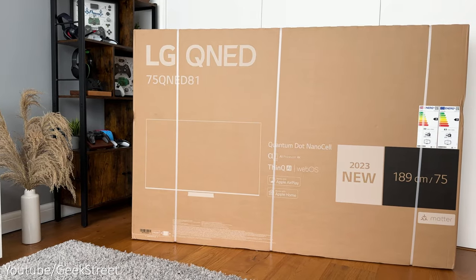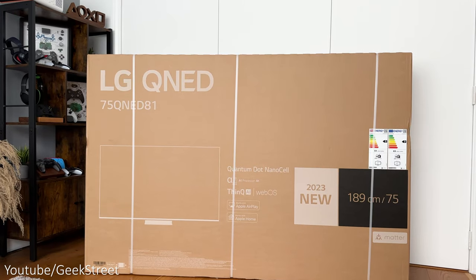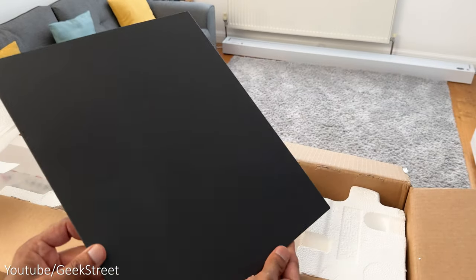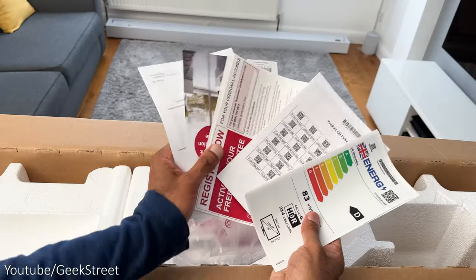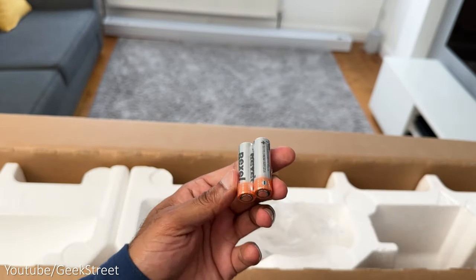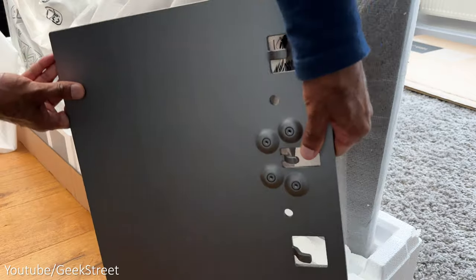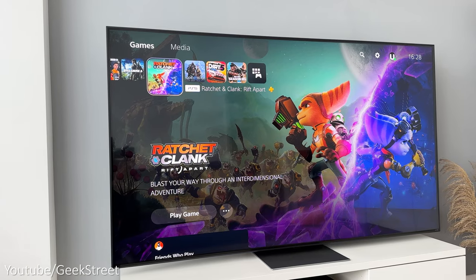The TV comes in a massive box and due to its size it's definitely worth getting someone to give you a hand setting it up. Opening it up, removing the straps at the side and cutting open the top, you get a back plate for the TV stand, a detachable power plug, one part of the TV stand, a bag containing some documentation, a cable tie and clip for cable management, some batteries for the remote, a bag containing screws, and the magic remote control. Lifting off the outer packaging at the bottom you have the other part of the TV stand, and finally the TV itself.